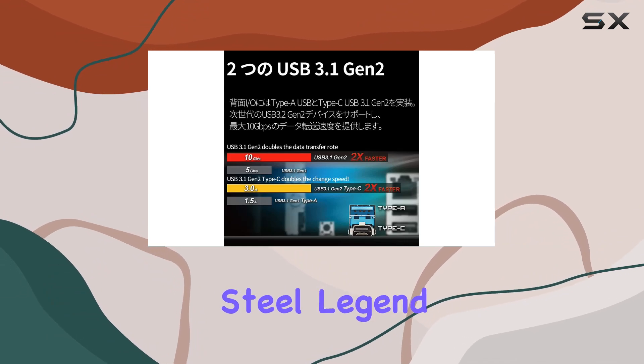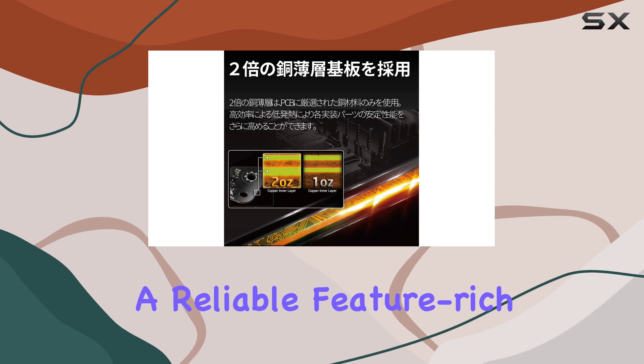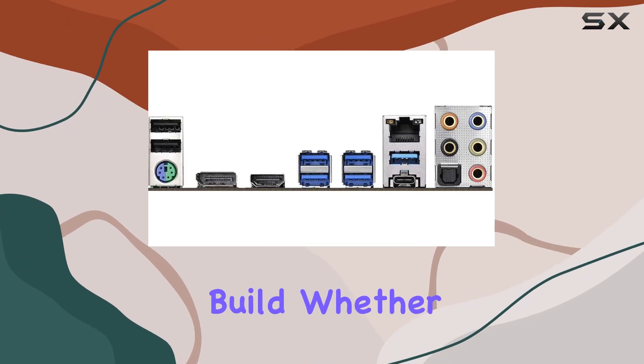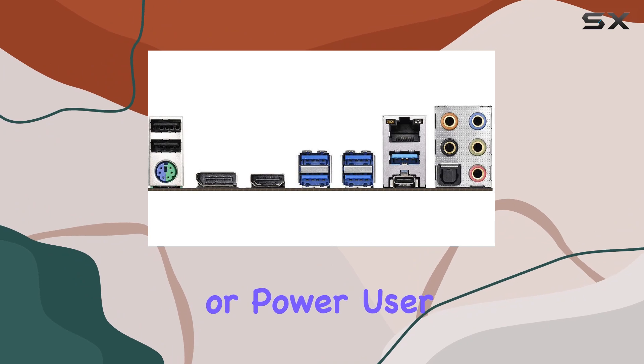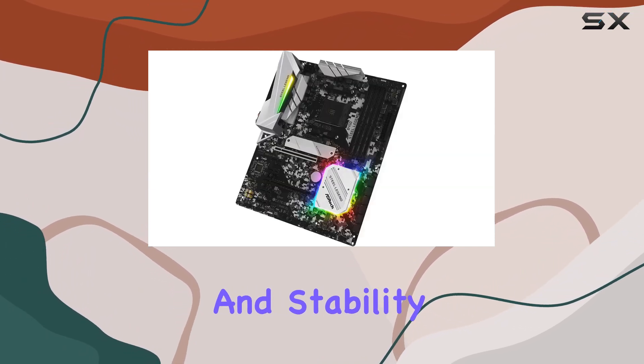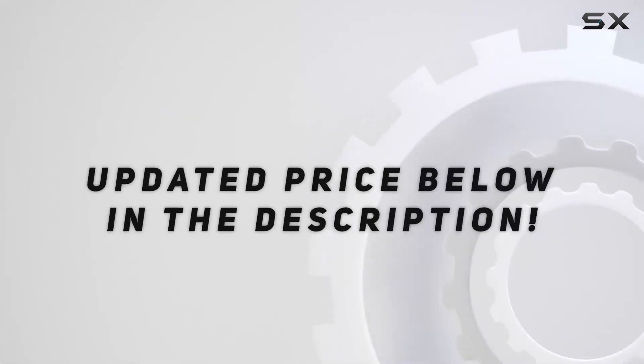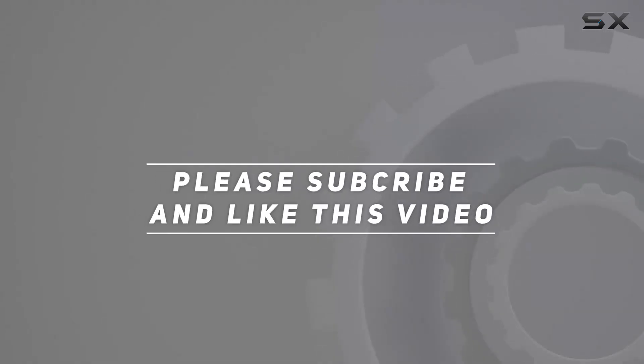In conclusion, the ASRock B450 Steel Legend stands out as a top contender for those seeking a reliable, feature-rich motherboard for their AMD-based build. Whether you're a gamer, content creator, or power user, this board offers the performance, expandability, and stability to meet your needs. Check out the video description for an updated price, and thank you for watching.